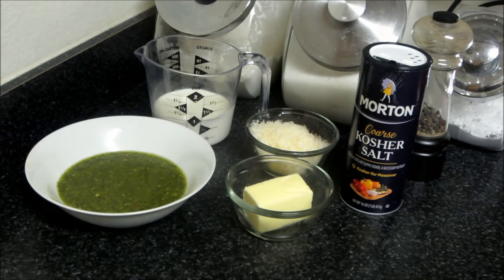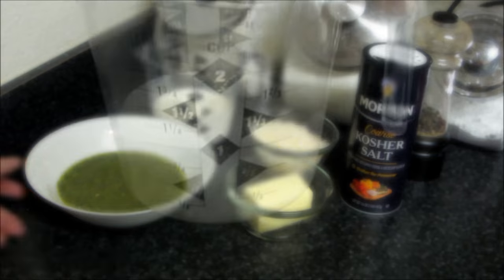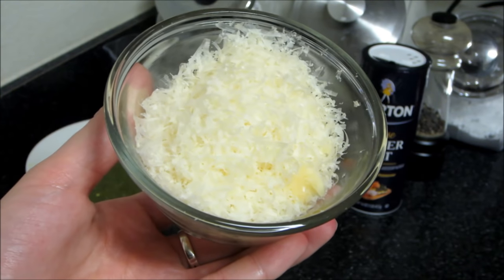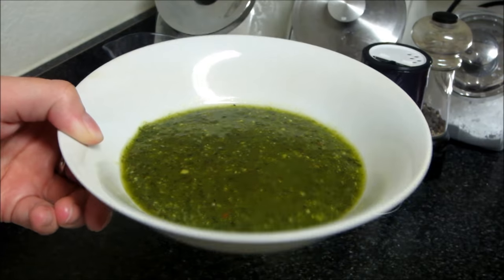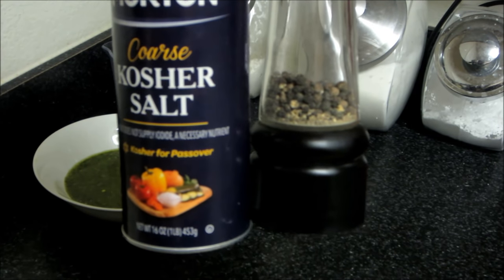Our basil pesto is done. The next thing I'm going to show you is how to finish up the recipe. I've got some hot salted boiling water with my pasta cooking right now. For the creamy pesto sauce you're going to need three-fourths of a cup of heavy cream, half a cup of parmesan cheese, four tablespoons of butter, some of our reserved basil pesto, and kosher salt and freshly ground black pepper.